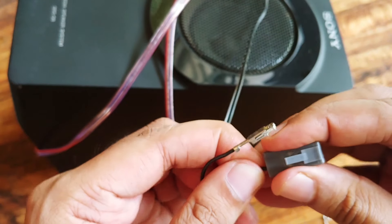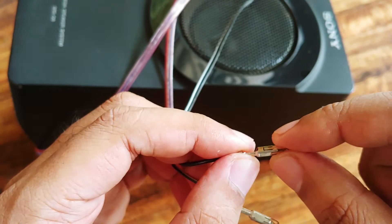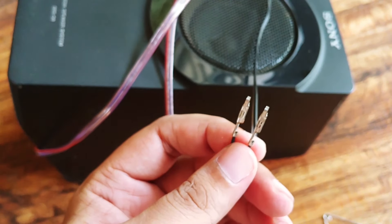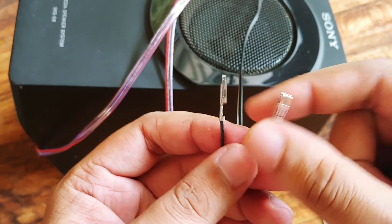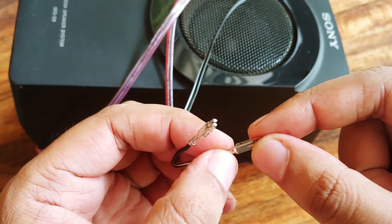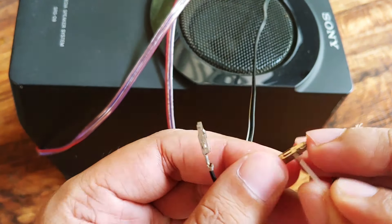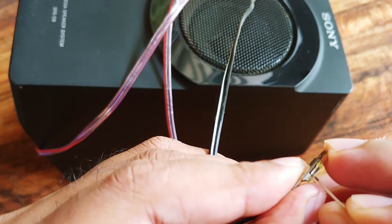As you can see the clips have come out easily. Now after you attach another wire for extension, what you need to do is rearrange this metal piece back to its original position, like I will show you just now.